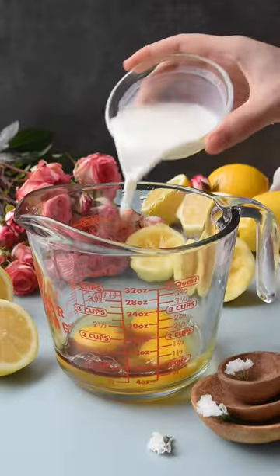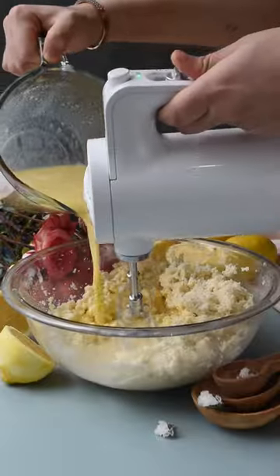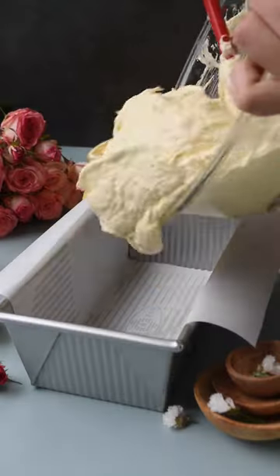Now to a separate bowl, add in the eggs, vanilla, milk, oil, lemon juice, and lemon zest. Give that a quick whisk. Add the wet ingredients into the dry, and beat that with a hand mixer until fully combined.